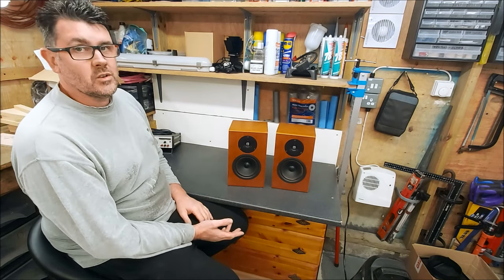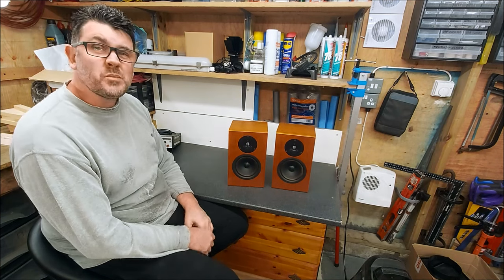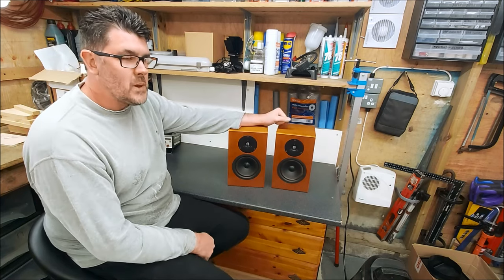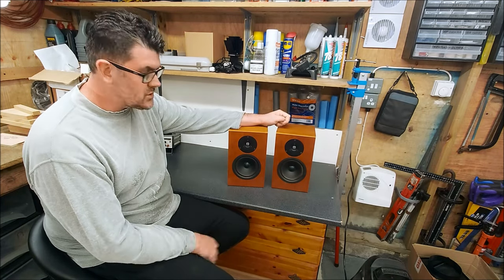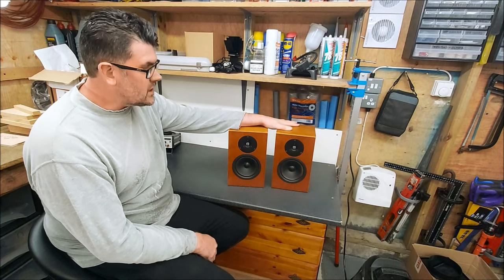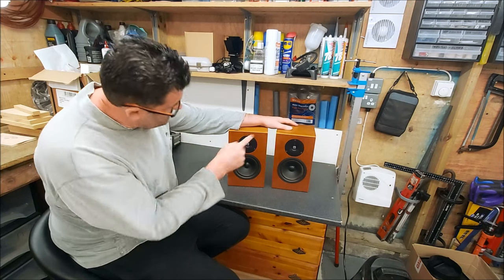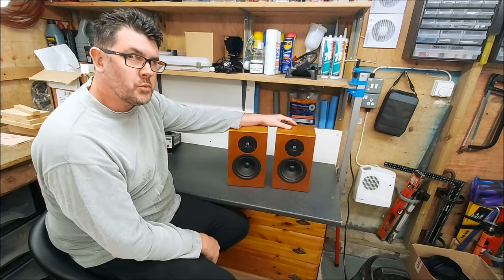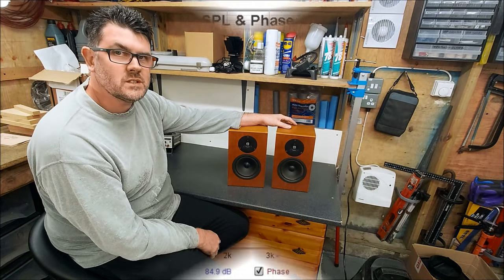They've sat for a long long time not being used, and it's time to bring them back to life because I've come across these before, a long long time ago, and I remember them being very good. I've done the initial measurements and whilst there's an issue with one of them, they're pretty good already. I'll put the measurements in now so you can take a look.